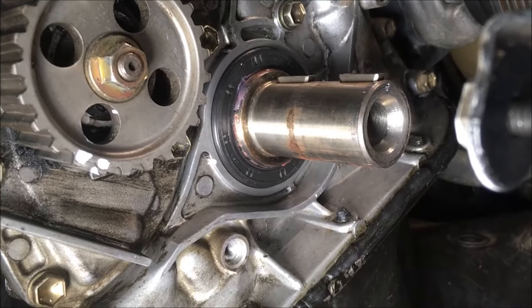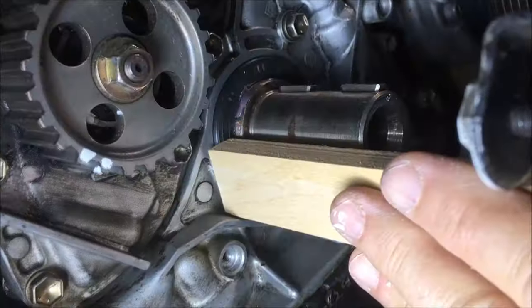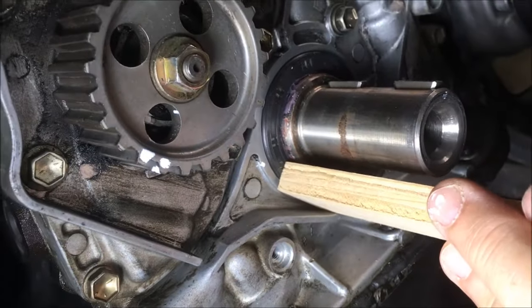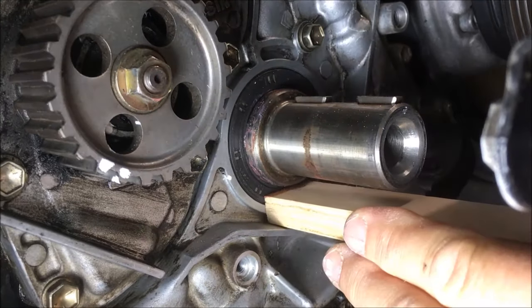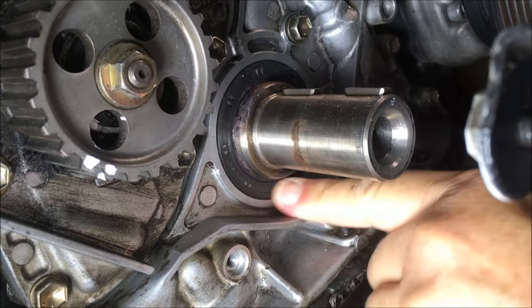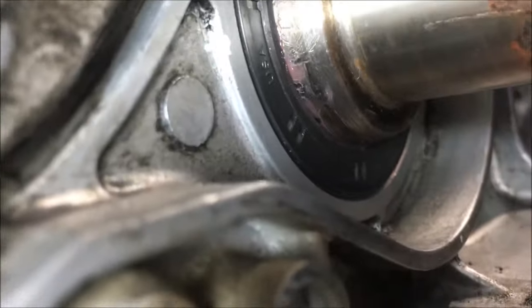We got her as far in as we could with the other configuration and now we're going to use a square piece of wood and tap her — just a hammer and a long square piece of wood that'll fit in there. A little bit at a time; patience goes a long way. Notice that the wood is placed over the seal and the outer edge of the housing. You can tell by this thud she's done. That piece of wood overlaps both the seal itself and the housing — that way you know you're not pushing the seal in more than it should be; it stops you from doing that.